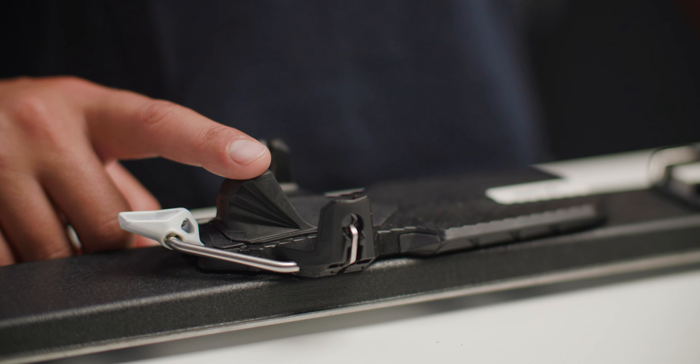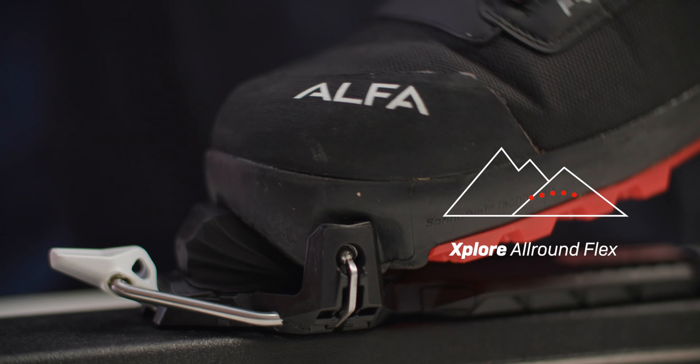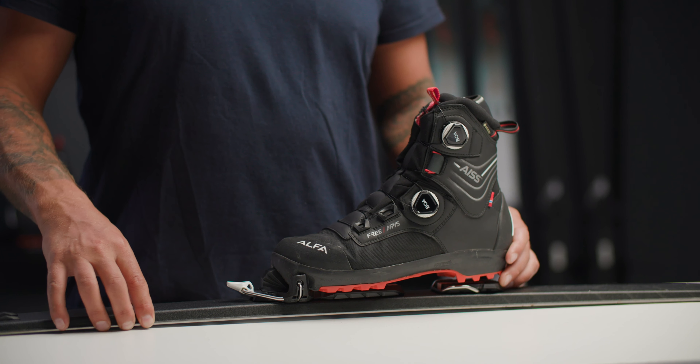The Rottefella Explore Binding comes with an all-round flex, which provides bending resistance. The flex can be seen as the engine of the binding, which helps you with better control and a more natural kick and return cycle.